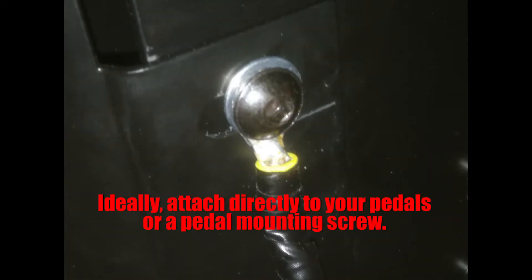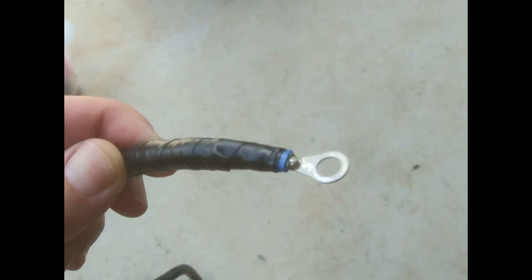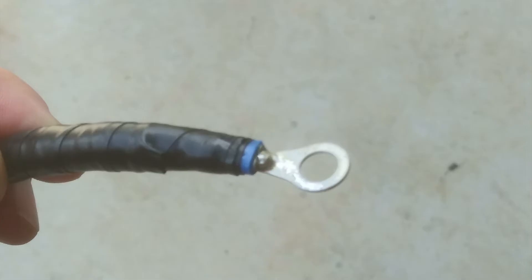Select a suitable ring terminal that will fit an existing screw or bolt on your rig at a location point that you plan to use as your earth. Crimp it onto the earth wire and solder in place if possible. Now you can insert the spare wires back into the outer casing and apply insulation tape up to the terminal.